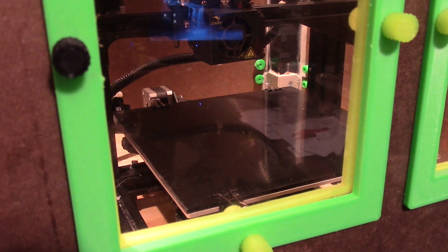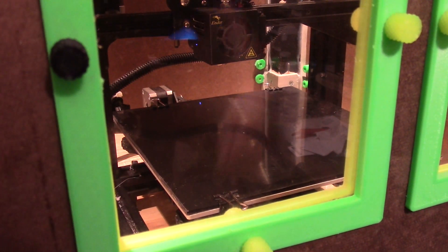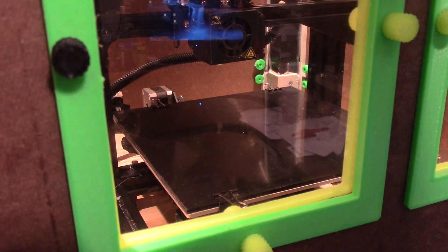For the record, this is just an enclosed Ender 3 with an SKR 1.3 board and an all-metal hotend. The great majority of the changes done to this Ender 3 were simply to get it in the enclosure with all the electronics outside. The acetyl sheet is on, I have leveled the bed, and the only thing I've done other than putting it on and leveling it is wipe it down with alcohol. We're up to temperature, ready to go. Let's print that hammerhead test piece from my last impact test video.